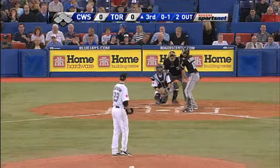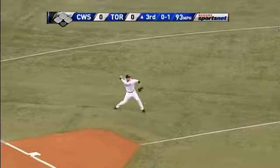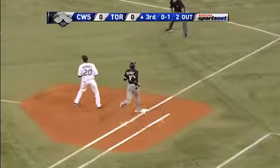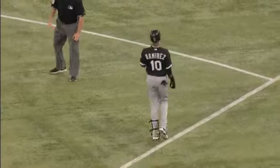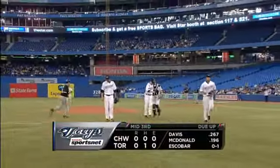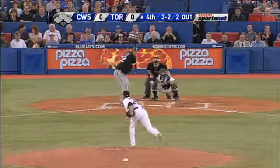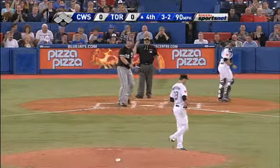Sporting News first team in the American League. A little short hopper for John McDonald, and Morrow has a quick one-two-three third inning, just eight pitches for the big right-hander. He's retired nine straight.